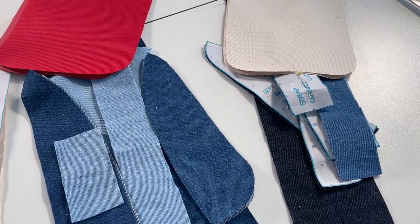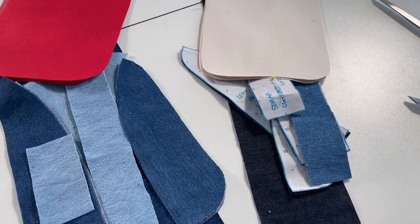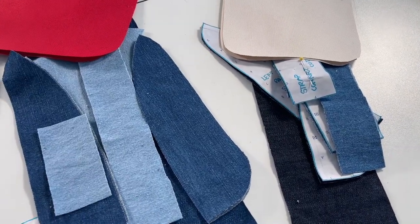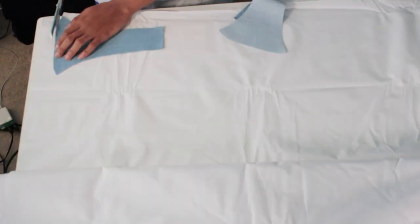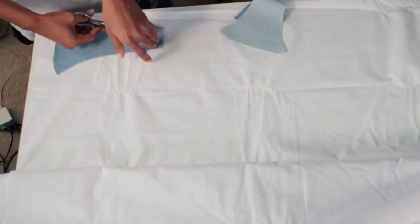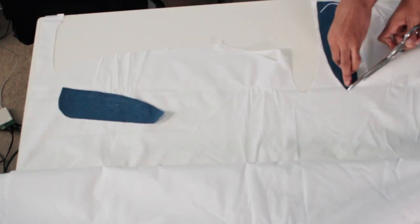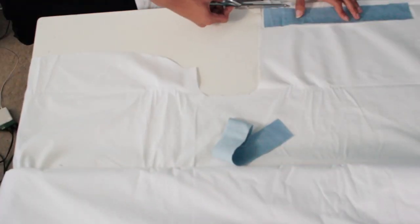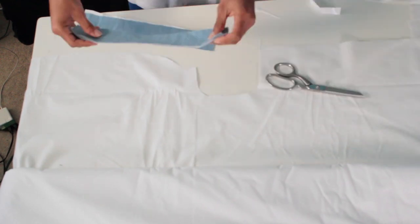Now I'm going to go ahead and start fusing my interfacing to the fabrics. I'm cutting out some interfacing — this is like a base layer that I put down and fuse to the back of my fabric. I fuse this first, and then after that I fuse my actual interfacing, which is Decowil. I love this stuff — it's also called Woven Fuse Too and it's so amazing.